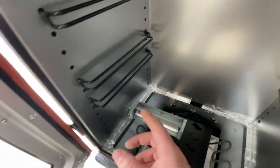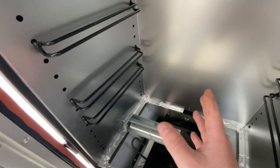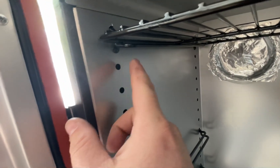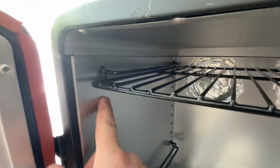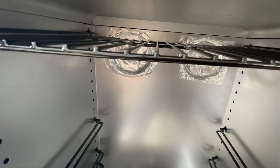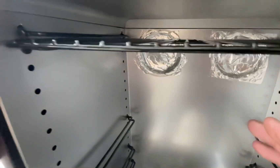You can see we've got multiple rack positions. Originally stock, this position here was the highest and you lose a lot of space. So we actually added a couple of new holes for the rack to get a little bit higher.